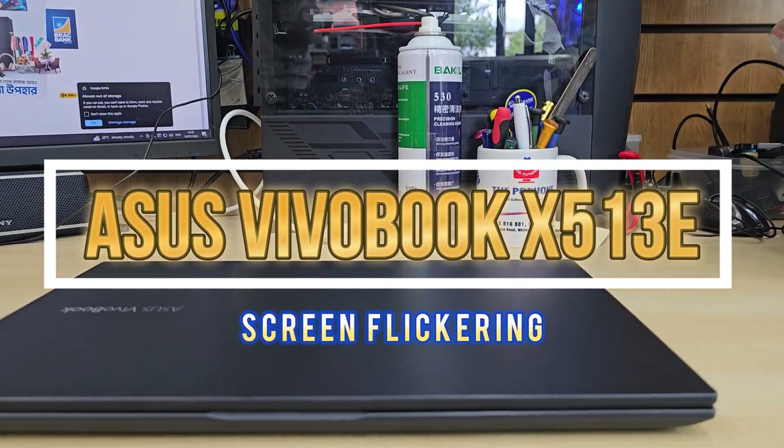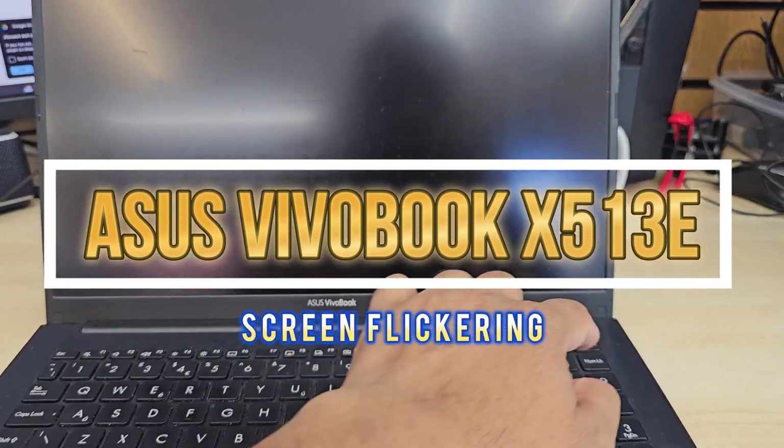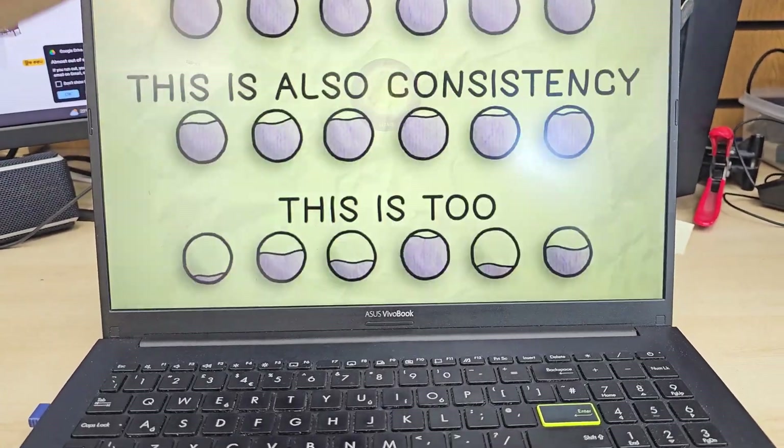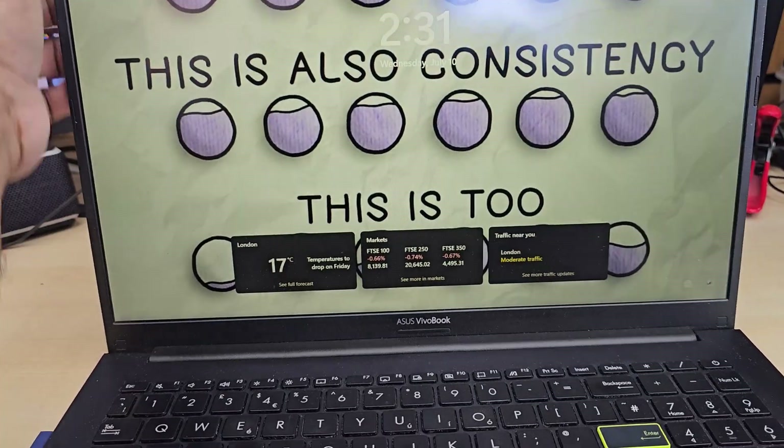This is the Asus VivoBook X513E. The screen is flickering. What happens is when it goes to around a 45-degree angle, it flickers a lot — it's like thunder, as you can see.